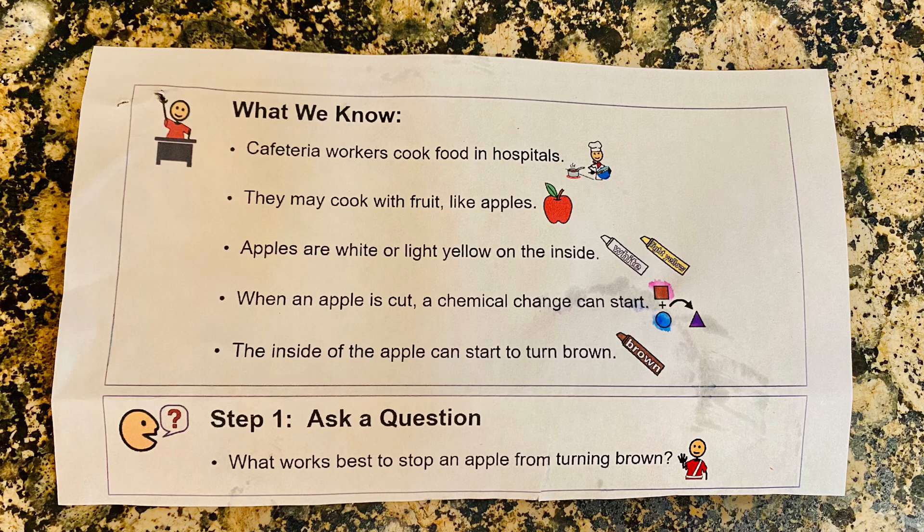Step one: ask a question. What works best to stop an apple from turning brown?